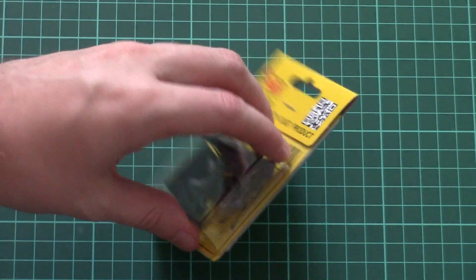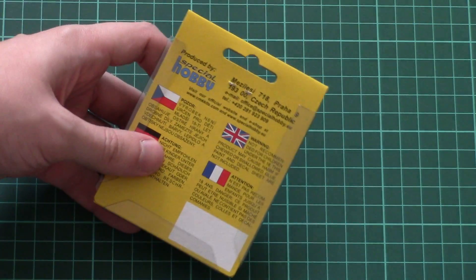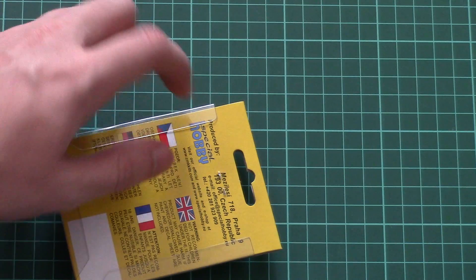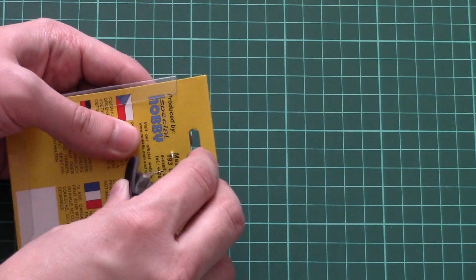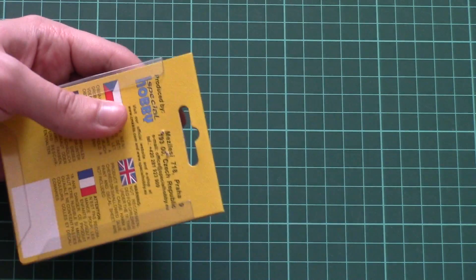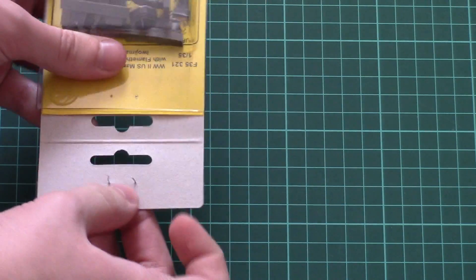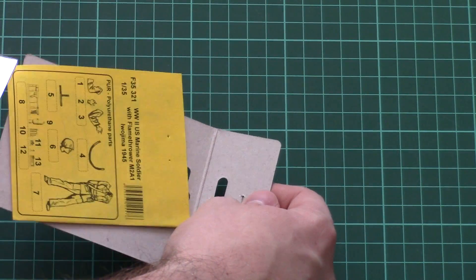It comes in this typical transparent box — you can see all parts through it. On the back side we have some short information about the manufacturer and some safety advice. The box is closed with a paperclip, and we'll remove it now. This figurine will come in handy for some diorama in 1/35 scale.